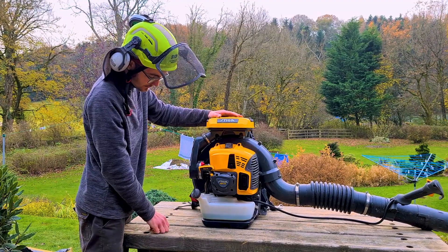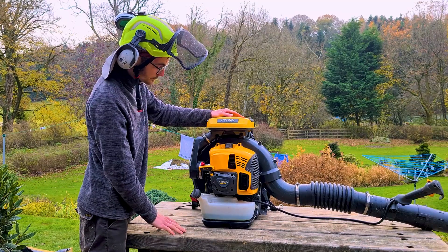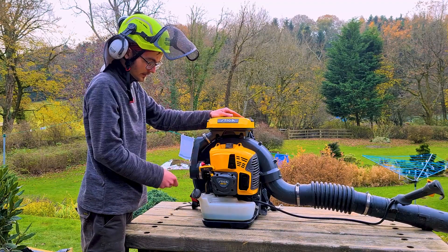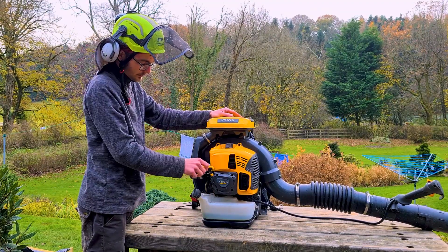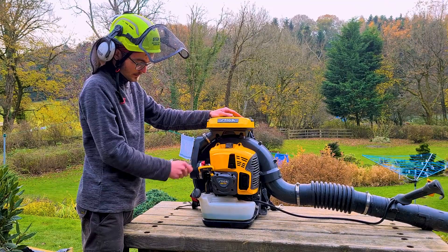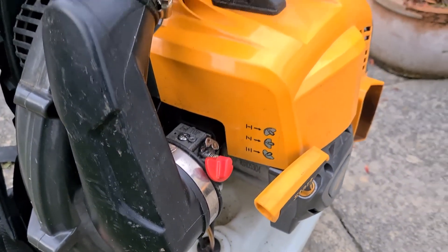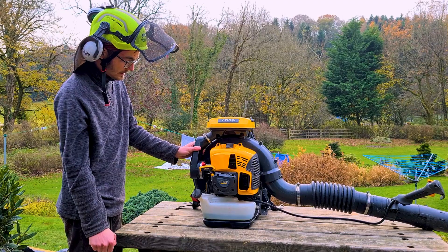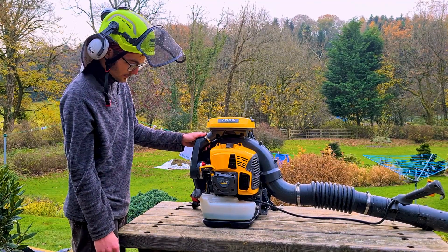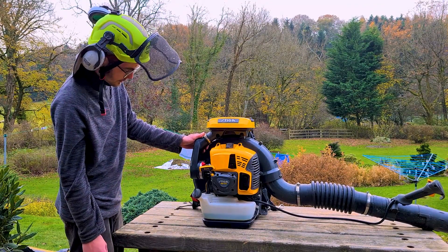She gets plenty of airflow to breathe, but mind you, she needs it with a big engine. On this machine, you've also got a non-automatic choke — it's a manual choke. It doesn't come off with the throttle when you touch it. So full choke is there, half choke is there, no choke is at the bottom. It's got an easy spring-assisted start system, which makes for a nice, easy start. She's always been a good starter — I've never had any problems with it, even with not much use.